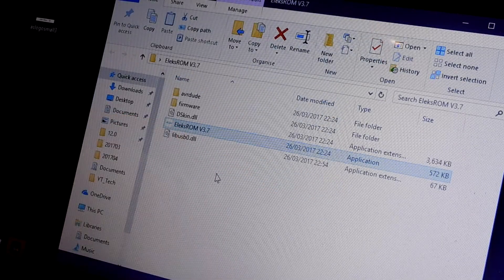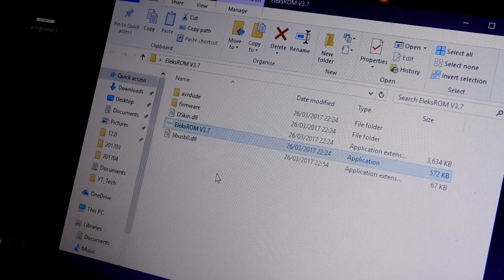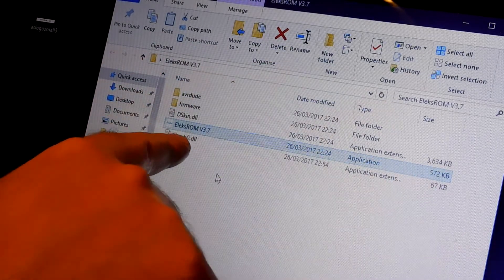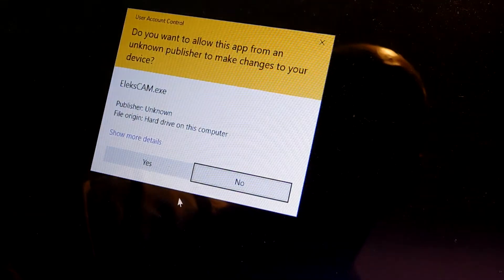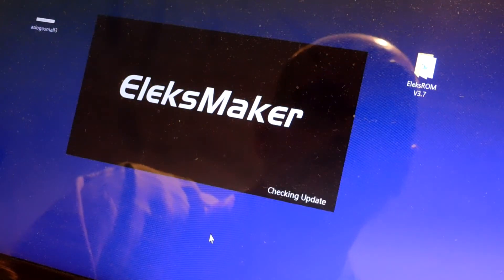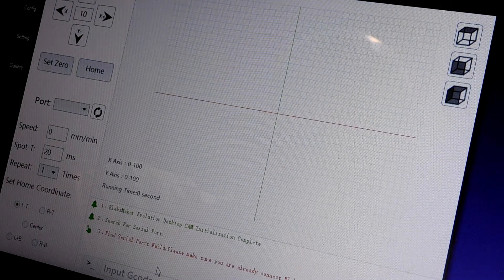LexROM didn't work out of the box either. I had to get a library called LibUSB0, which I downloaded from SourceForge. I had to rename it to LibUSB0 because it was called LibUSB0_32 or something similar, and it wouldn't have worked otherwise. I renamed it and put it in the same folder as LexROM, and then LexROM worked. Before that it wasn't connecting to the controller and was producing an unhandled exception. The LXCAM application itself also has to be run as administrator — that was the reason for the unhandled exceptions. Go to the executable, set compatibility to run as administrator, and then it works.